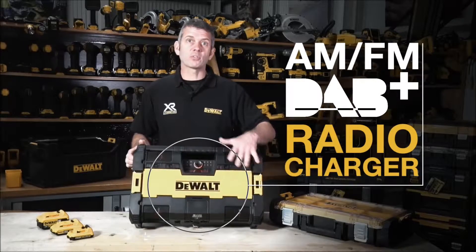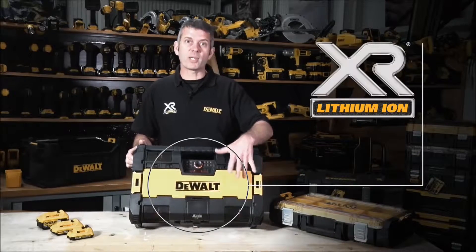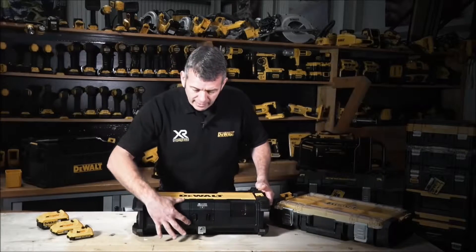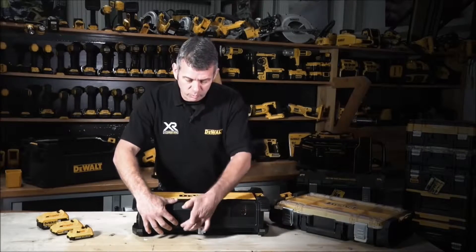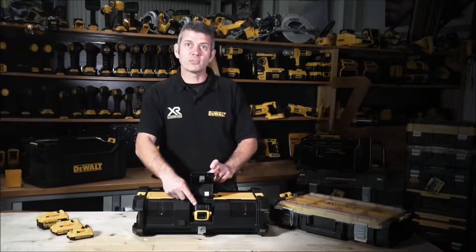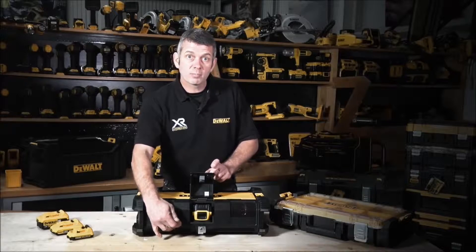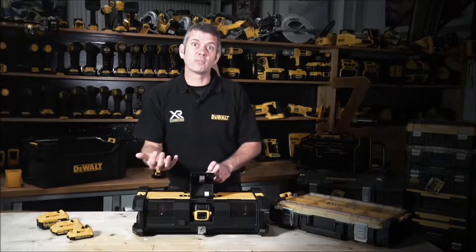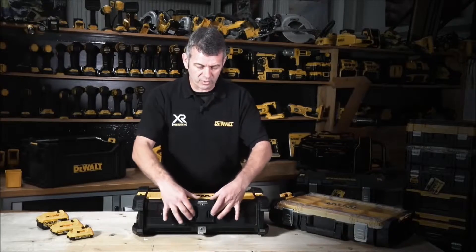It's fully compatible across the whole range of XR batteries from 10.8 to 18 volts. On the back here we have the mains input underneath a waterproof cover. The whole unit is IP54 rated, and in here is where the battery goes. When you've got your mains plug in it will act as the charger, and when the mains plug is out, the battery — whichever size you use — will drive the unit.